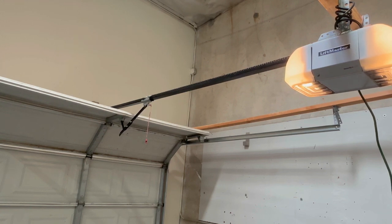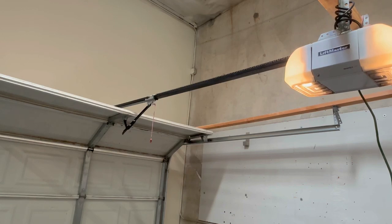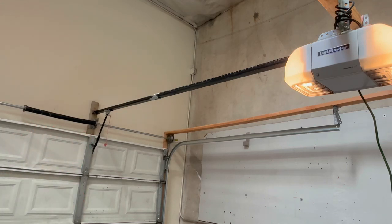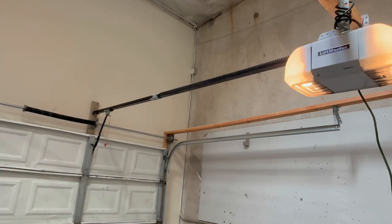Welcome back to another video by Garage Door Guidance. The issue we're covering today is the garage door only traveling a couple of inches and reversing. Before moving on, you want to confirm your garage door spring is not broken. I've detached it and my spring is fine — I can lift the door just fine. Hitting the button again, it's still going a couple of inches and reversing.